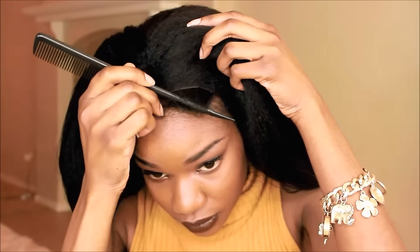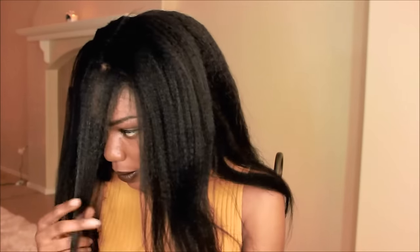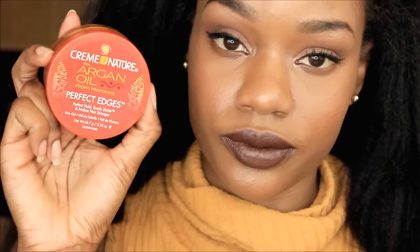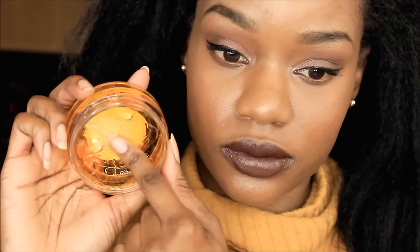If you guys have been following my channel for a while, you'll know that I've reviewed like maybe 50 million kinky straight units within the last two months. So I wanted to do something different with this kinky straight unit — I wanted to style it for you guys. It's perfect for the holidays, so here's a quick idea.